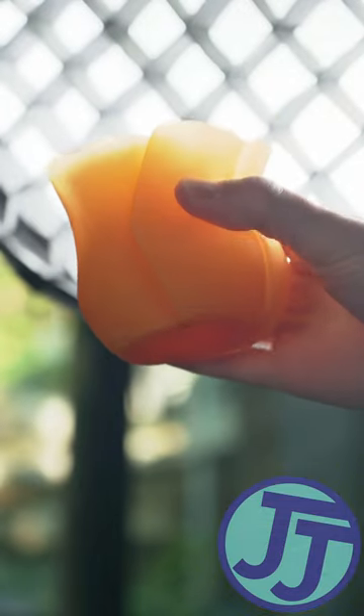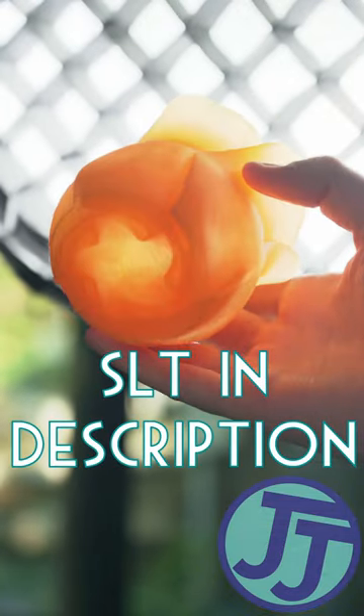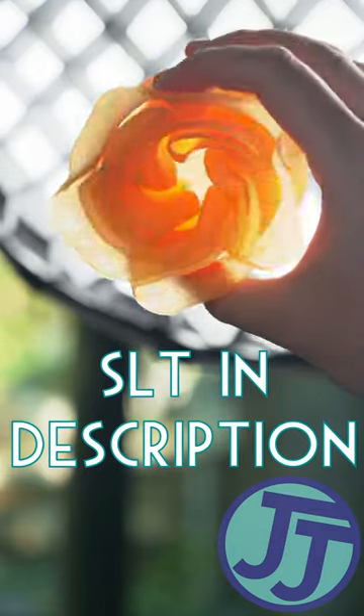This is a really cool model to do in transparent filament like this. It looks so cool how the light is reflecting through it.